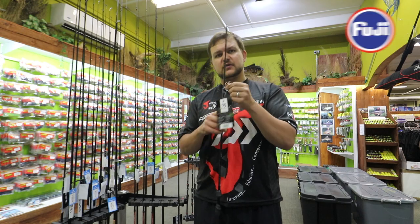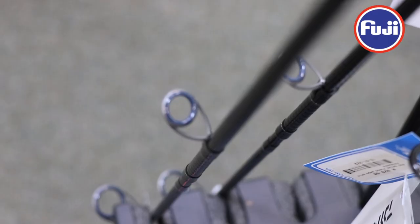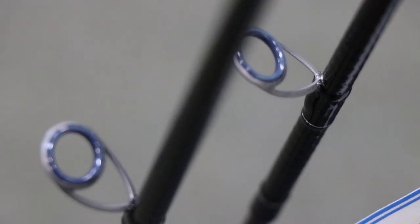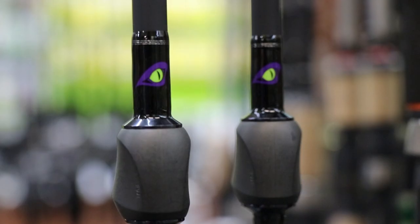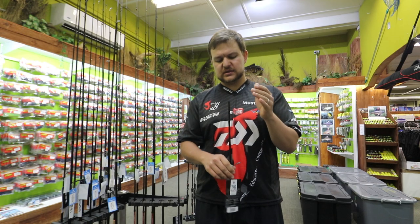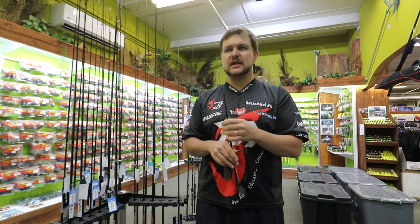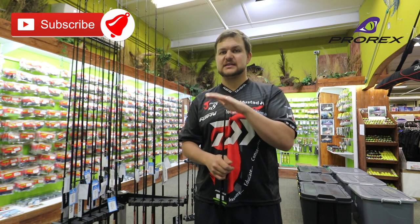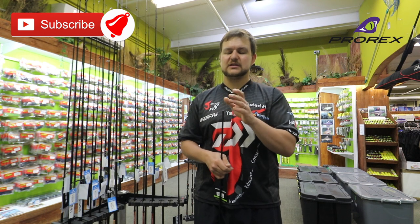To add to this, we've got Fuji K-series guides and it's also got a new insert called Fazlite — go look it up, very cool stuff. And guys, that's the Prorex range of rods from Daiwa. They should be at every store at the moment — they've just come in, so go look at your closest fishing shop or pop into any of the Kingfisher branches. We've got limited stock so make sure you get in quickly if you're into ultralight spinning in the estuary or for bass. You'd be surprised at the size of fish you can catch on this — when I say ultralight it's just in terms of lures, not in terms of the fish.